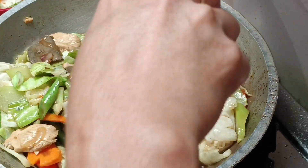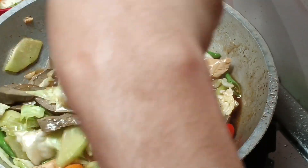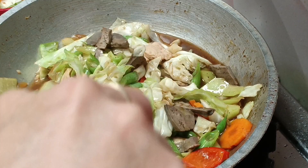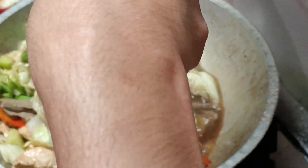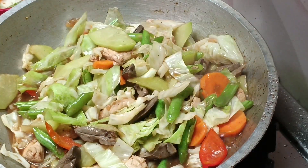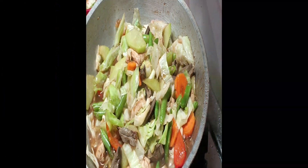Thank you so much for always watching, guys. Di ko na kayo sama kumain, ha. Ayan, ang ating ulam for today. Dahil sa leftover, nakaisip na naman si Mimi ng ulam. Bye, bye, everyone. Thank you so much. Bye.